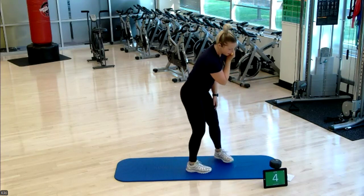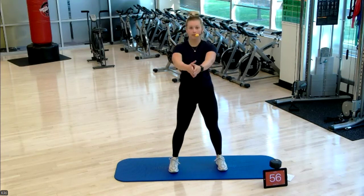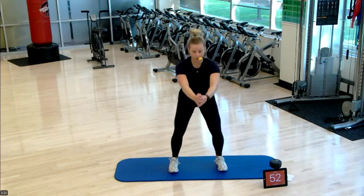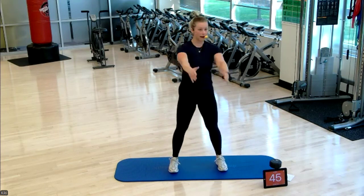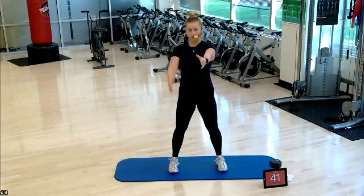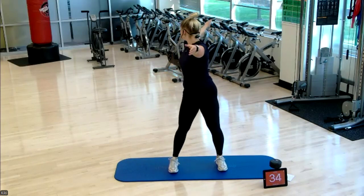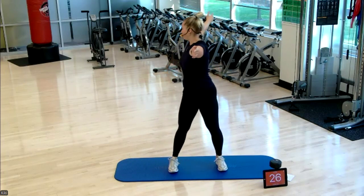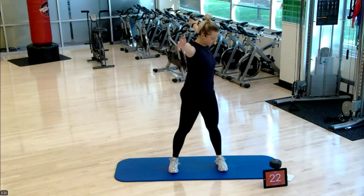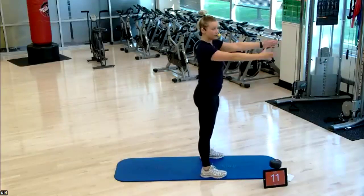Our first exercise today is a squat with rotation. I'm squatting down, coming up, rotating sideways — we're going to get that movement into our spine early this morning. Eyes follow that hand backwards so your neck gets some of that rotation too. Each exercise is one minute long with a 10-second break in between. Really getting some rotation into that spine — 10 more seconds.